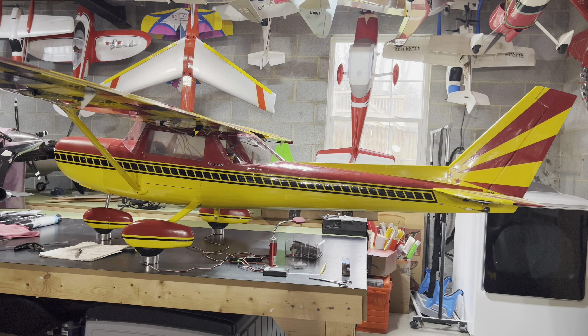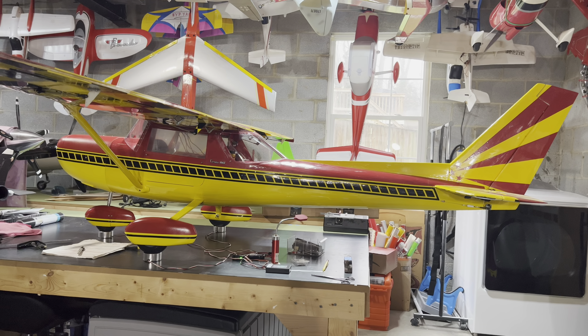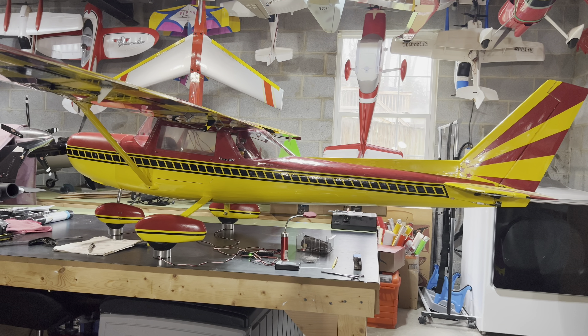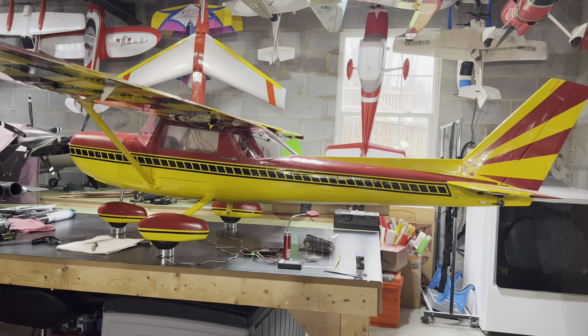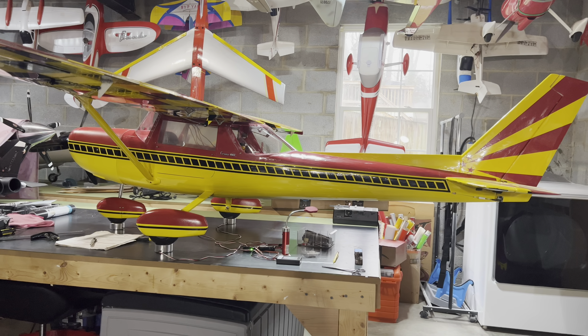Hi, friends. Welcome to the PlaneFunRC channel. I'm your host, Saul. I just want to take a moment and share with you one of the planes that I have here, and this is the Wendell Hostetler 30% scale Cessna 150-152 Aerobat. I just want to go ahead and give a quick walk around, just a short video.